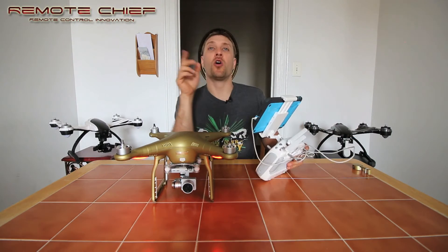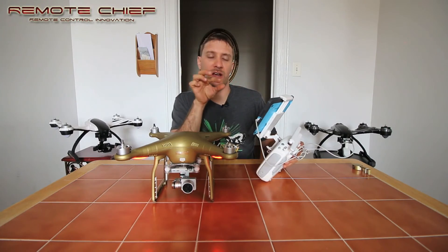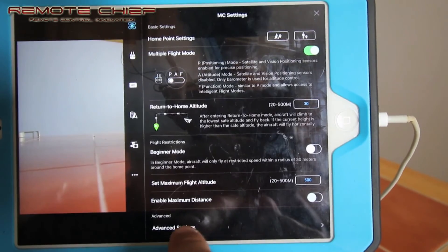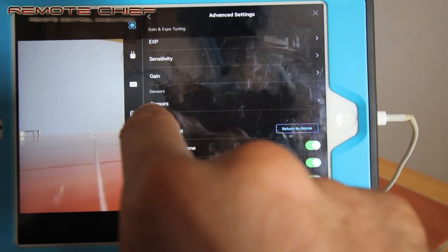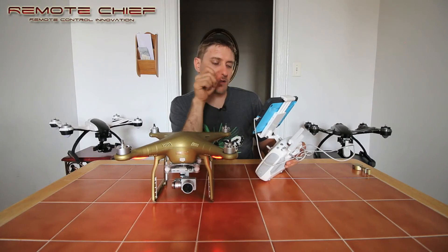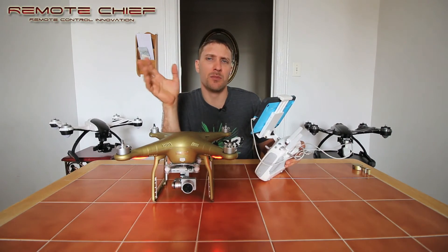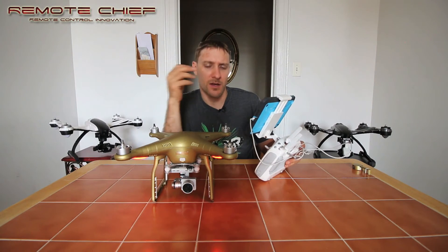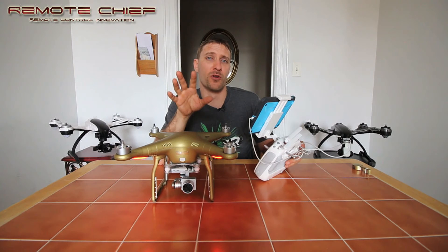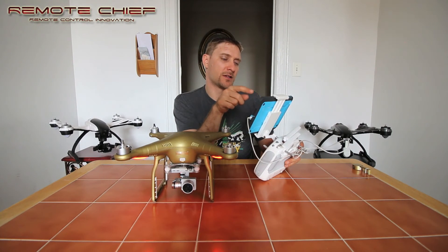To get into the app, go up and find the settings. One way is to find the little transmitter icon on the screen and click on that. You'll see the top bar — hit that and go to the bottom where it says Advanced Settings. Hit Advanced Settings, then you'll see Sensors in the middle — hit that. You'll see Check IMU and IMU Calibration. Hit IMU Calibration and it will go into calibration mode. You'll see a progress bar and it takes between 5 and 15 minutes. Make sure your drone is on a perfectly level surface before you start.